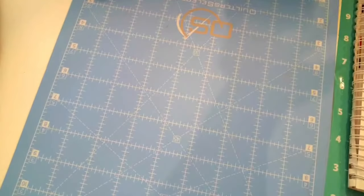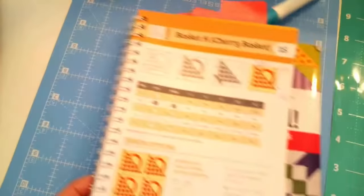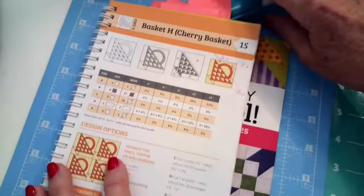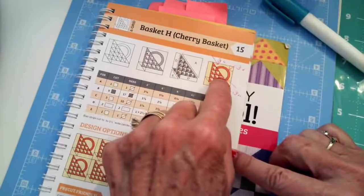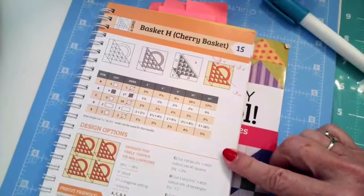What we're doing today — what we're going to celebrate — is the cherry basket, which I absolutely love. Let's take a look.